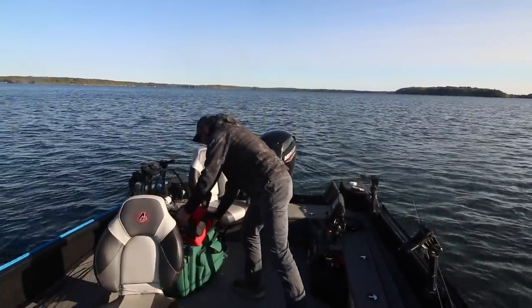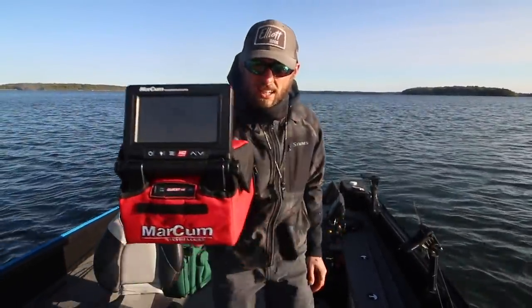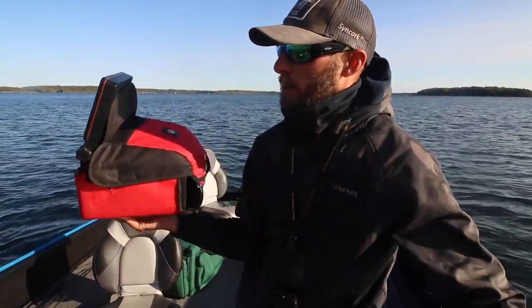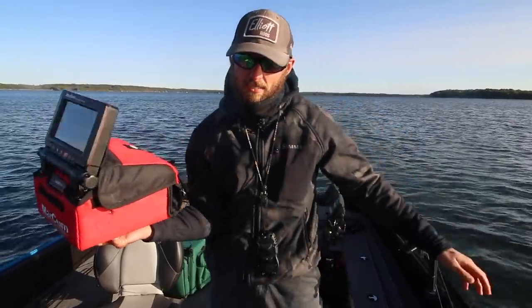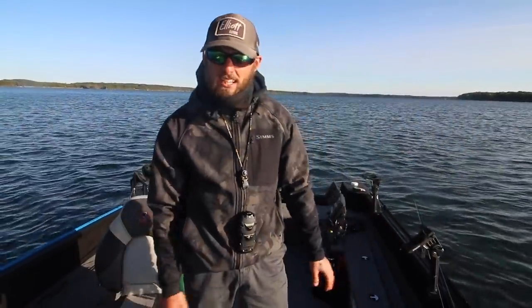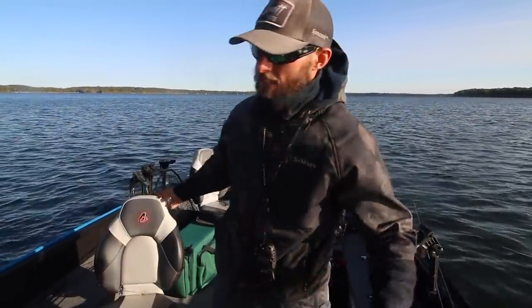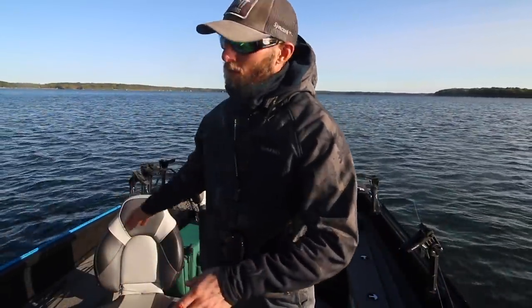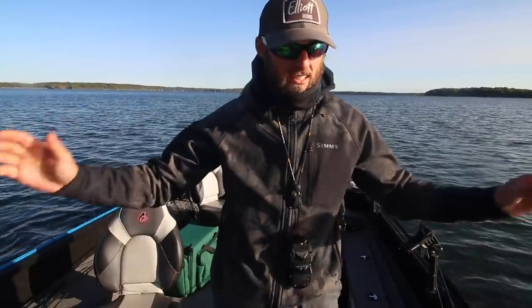What we're going to be doing is running the Marcum Quest HD underwater camera around a lot of these spots where I'm catching fish and seeing fish — mostly spots where I'm not catching fish but seeing fish. Today there's a lot of fish around that I am not catching. So we're going to run the camera around a whole bunch of deep walleye stuff and some weed walleye stuff, maybe even for some smallmouth too.